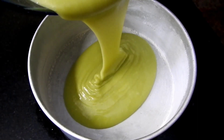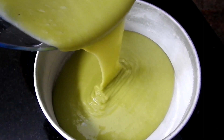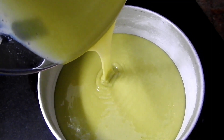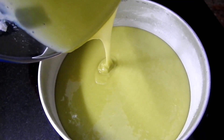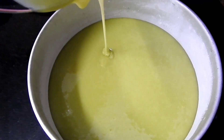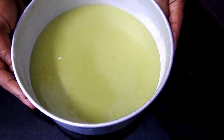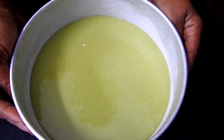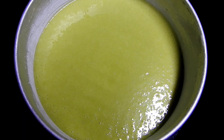Let's mix the cake batter. I will bake this for about 20 minutes.